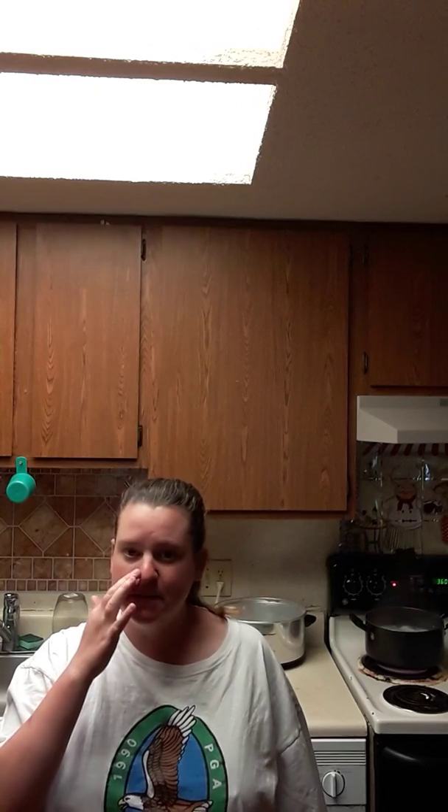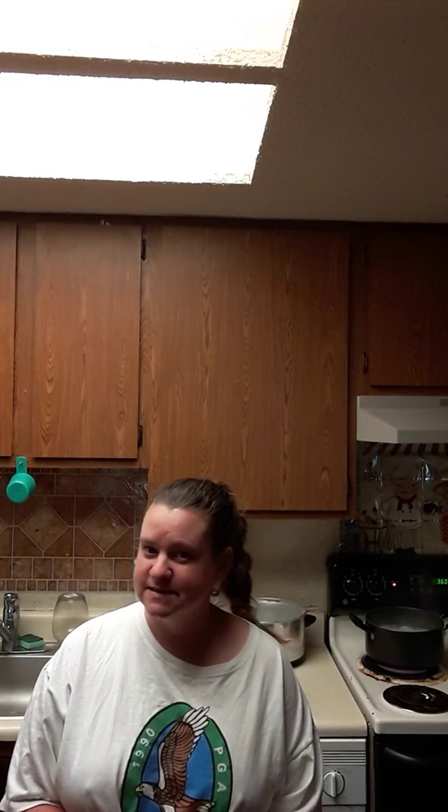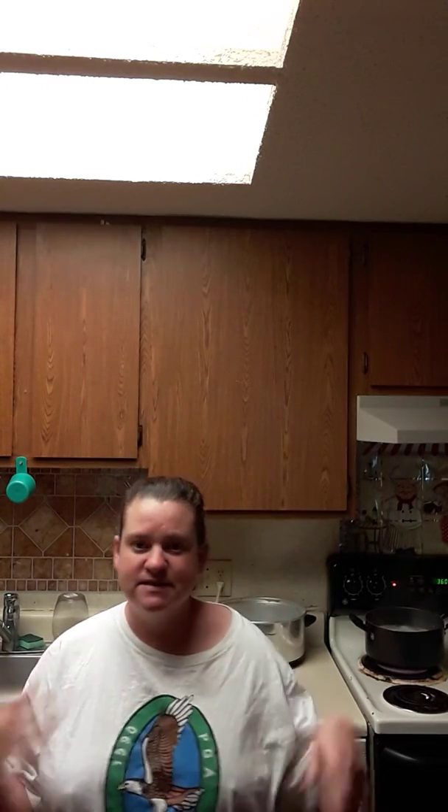Hi everybody, welcome to Angela's Kitchen! Today I'm going to be showing you guys another quick fast recipe. I'm going to be doing this with my husband when he gets home. We got our grill together that my mom got me and him for his birthday, and we got it together last night. We're going to put some ribs on it and I'll show you what kind of ribs and what I'm going to put on them to make them tasty. Then they're going to go on the grill when he gets home — he takes care of that. I'll also show you what's going to go with the ribs, like the side dishes.